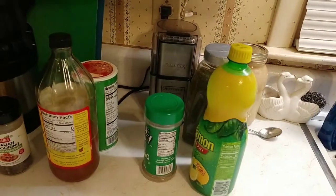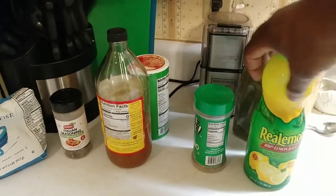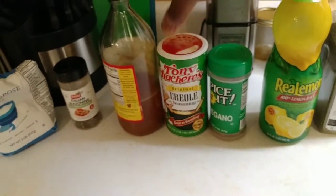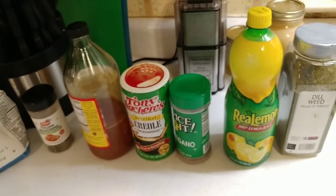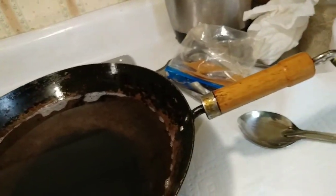We've got some seasonings. We're going to make a marinade for the baked chicken. I'm using some lemon juice, some vinegar, some spices — oregano, dill weed, some Tony Chachere's, and some Italian seasoning. Probably just stuff that you've got laying around your home; most people have a lot of that kind of stuff. And then of course we've got some coconut oil that we're using to fry the chicken.